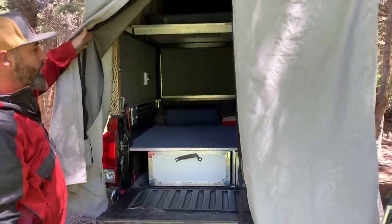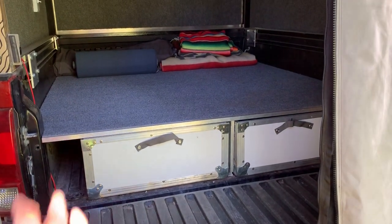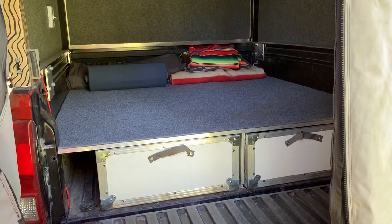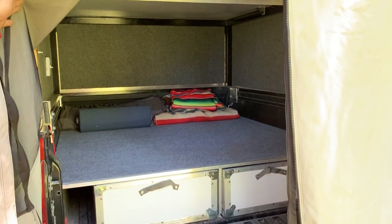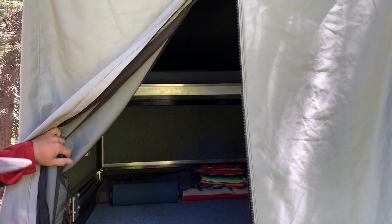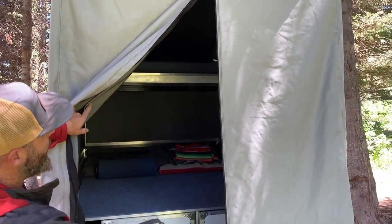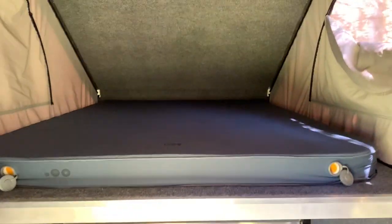Then you can take a look in here. You can build out the bottom the way you'd like — some people like fridge sliders and storage, some want an extra bed in there, or some just like it empty for daily use or camping. Up top we have the sleeping platform, which is a seven foot by 58 inch platform.